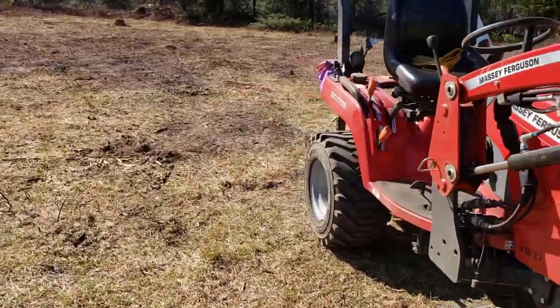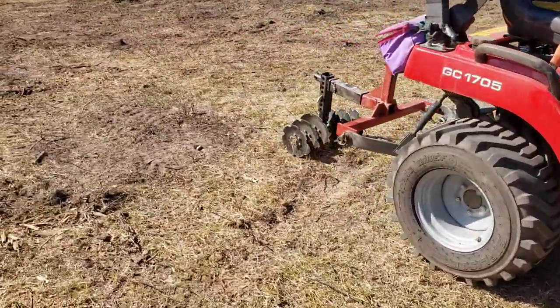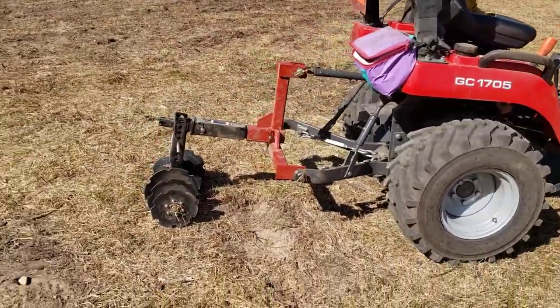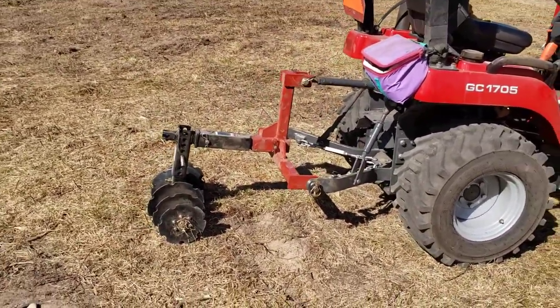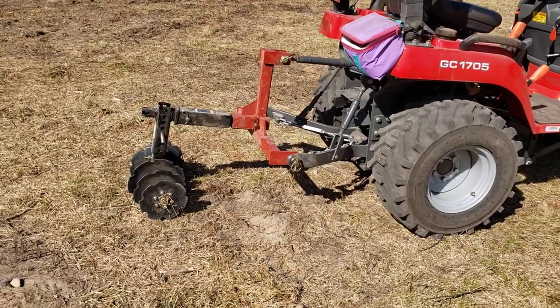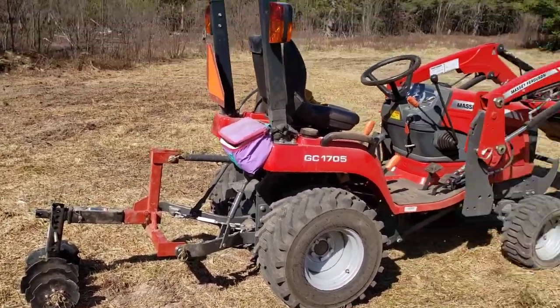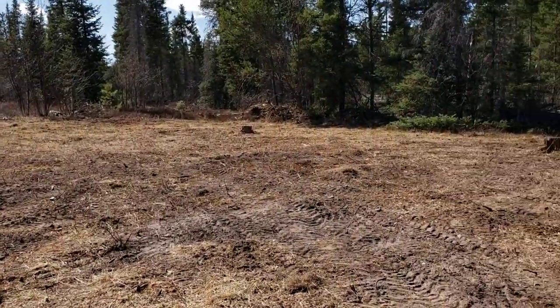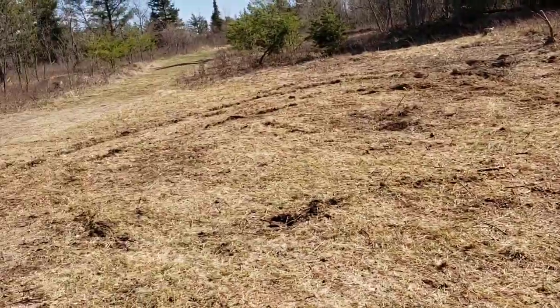On a scale of one to ten — ten being 'holy crap, I can't believe how well it worked' and one being a total failure — I'd probably give it a seven. This is by far the toughest plot I had to do, so it's a one-time deal to get it done.